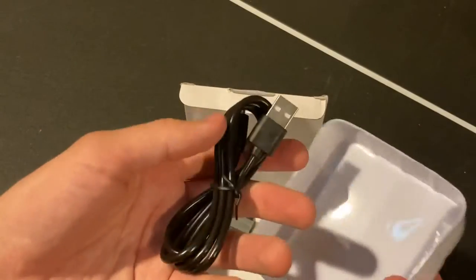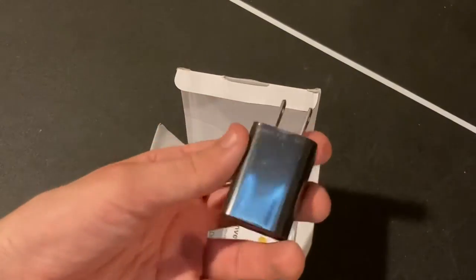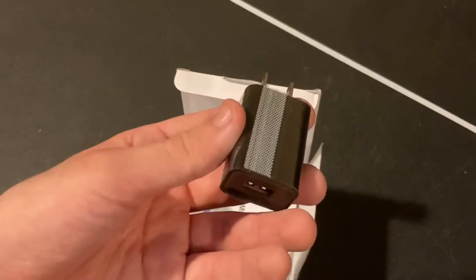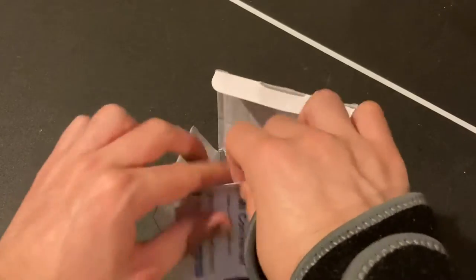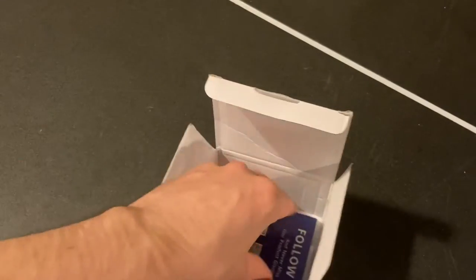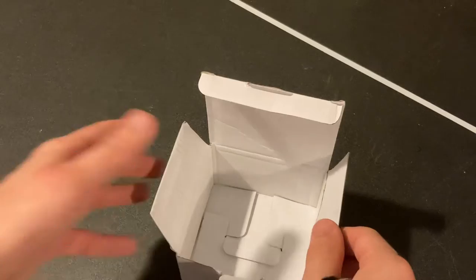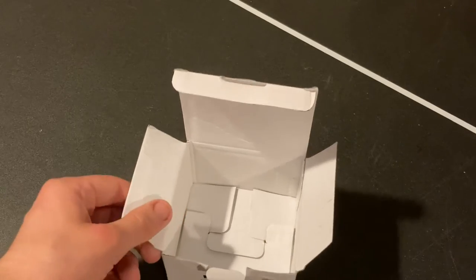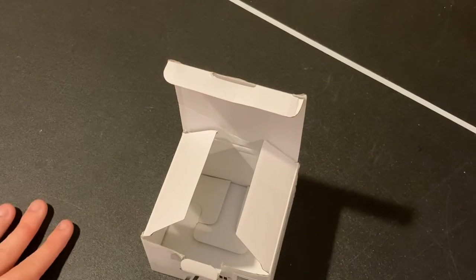Inside the box there's a micro USB cable for power, and they've included a USB power brick — which is great for anyone without a spare USB port. I now have about five or six of these from Koopman. There's also a manual and a social media follow card. I wish they'd included an HDMI cable, but HDMI cables are cheap so it's not a big deal.